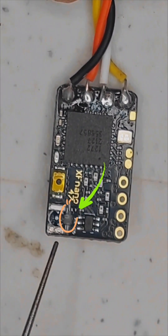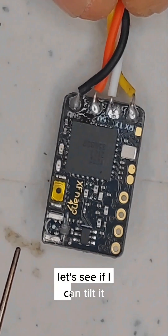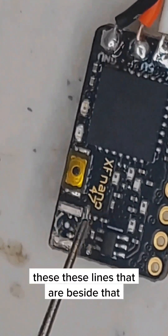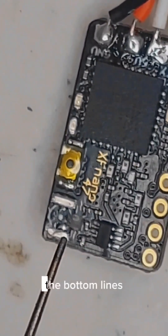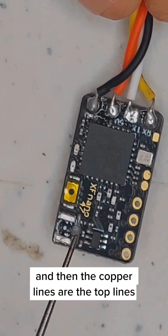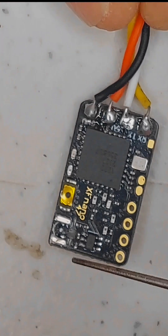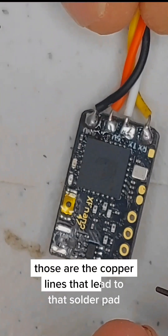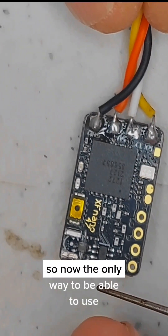If you look really closely — it's kind of hard to see — these lines beside the pad that's been ripped off: the white lines are on the bottom layer and the copper lines are on the top. Those two top copper lines on each side lead to that solder pad that I have scraped away.